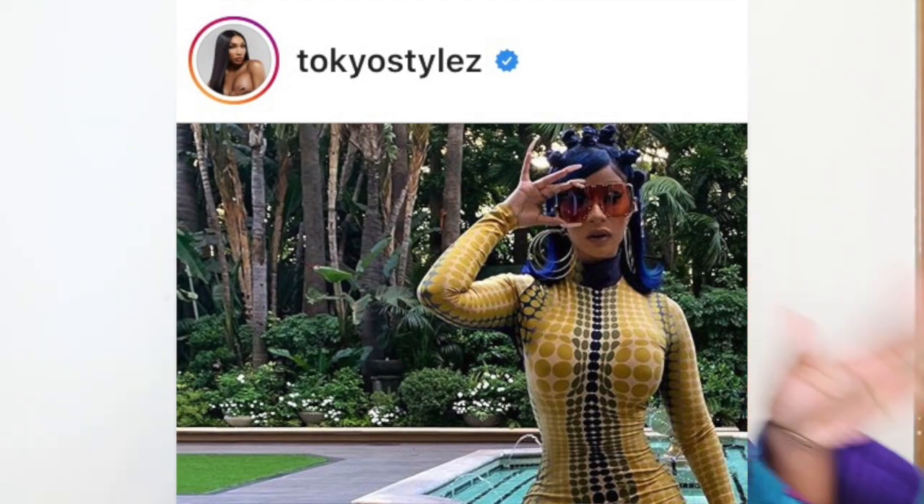This is the closest I could get to the look, and I really really like how it turned out. Tokyo Styles on Instagram originally did this style — he normally does these retro flip button bobs. I just wanted to try it on my natural hair to see how it would turn out. If you're not already subscribed, go ahead and click that subscribe button and turn on your notification bell.